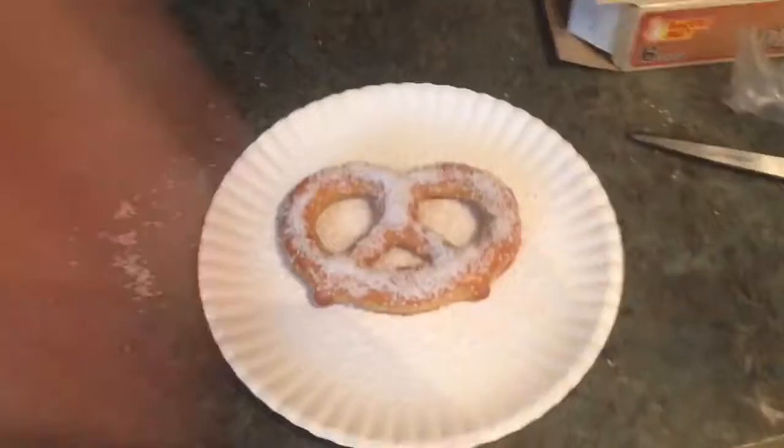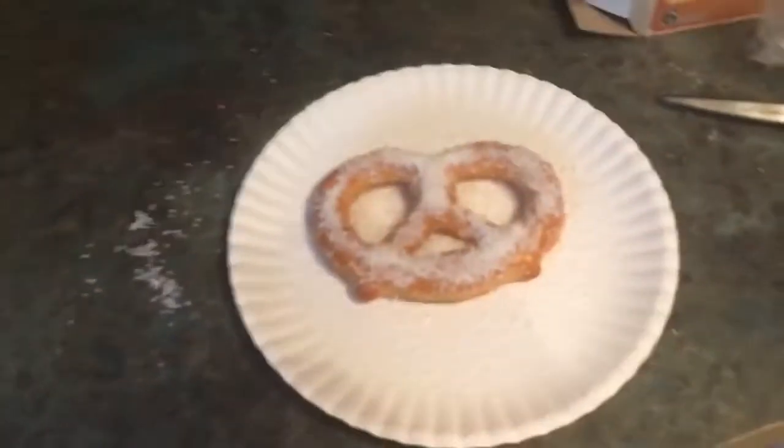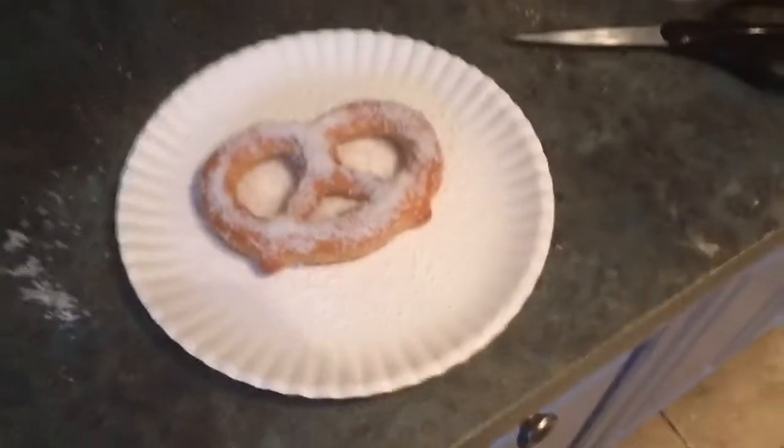This whole thing is so asinine that it's just deeply, passionately frustrating. Might as well just take a huge elephant turd, fold it into the shape of a pretzel, and eat that, because this is a joke.